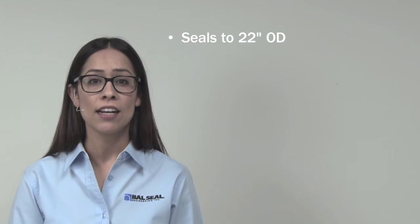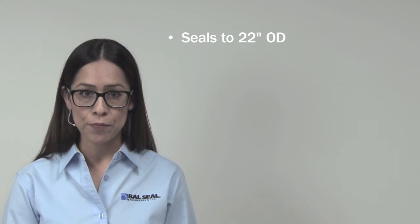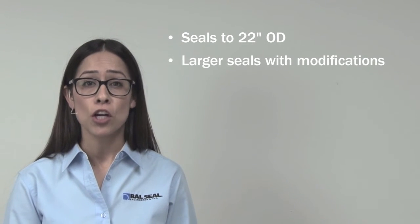Then we use our state-of-the-art physical test equipment to simulate conditions and provide real results on which you can confidently base your design decisions. Our test rigs can currently accommodate seals to 22 inches in OD, and they can be modified for larger seal dimensions.